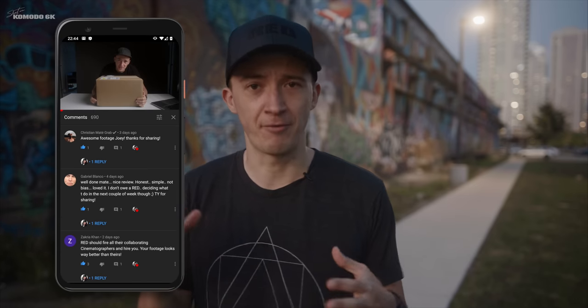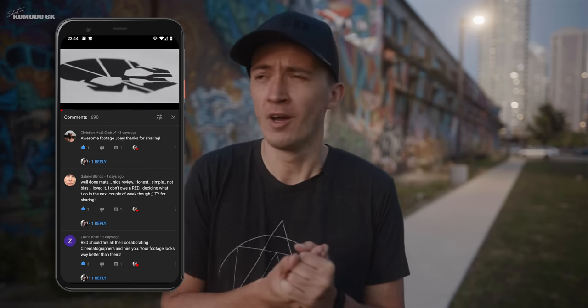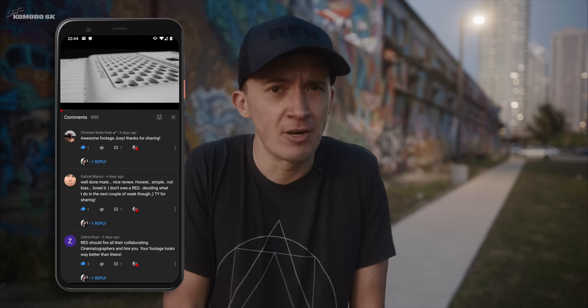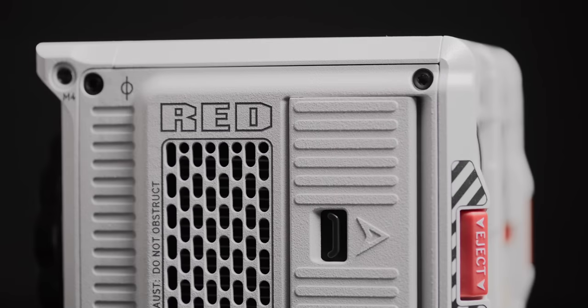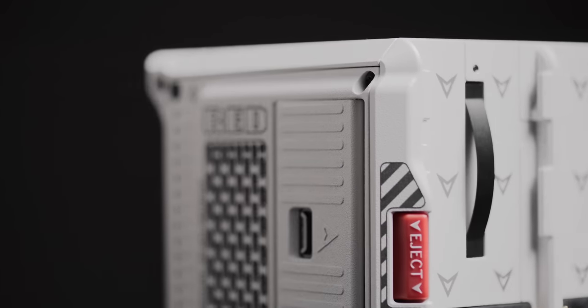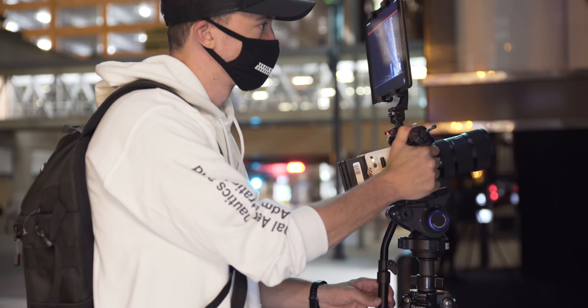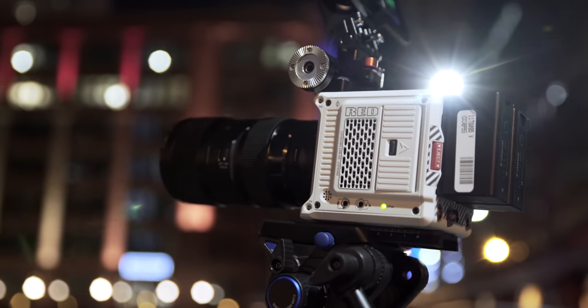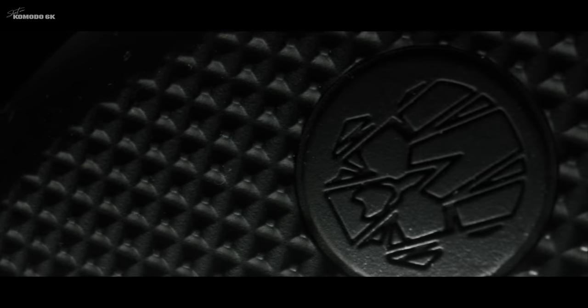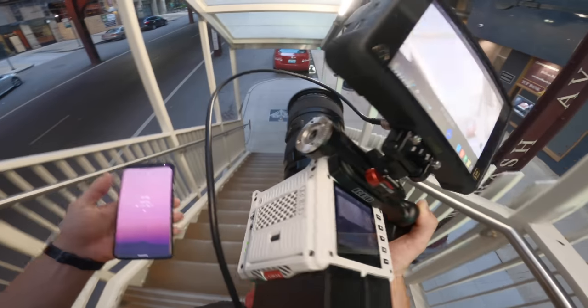Thank you so much for the amazing feedback on my first Red Komodo Initial Thoughts video and unboxing. The response was overwhelmingly positive. Thank you so much for engaging with me and leaving your thoughts in the comments, and in particular also your questions. So this video will be all about your questions that you commented in my last video. I'm trying to answer most all of them — if I don't, please yell at me in the comments below. But like the last video, I'm going to start with a short disclaimer.